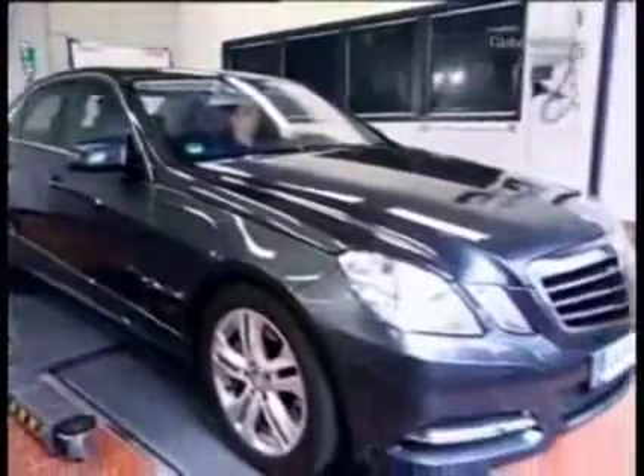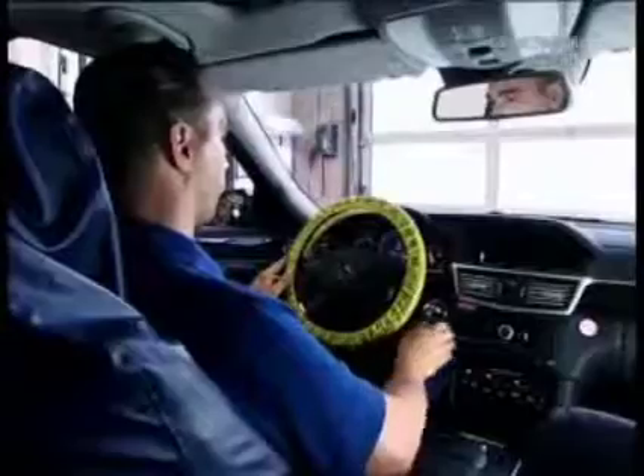With this E-Class, the engine warning lamp is on. The test has found that the timing chain has lengthened and it needs to be removed.